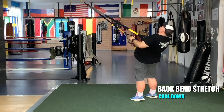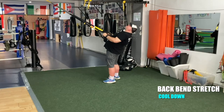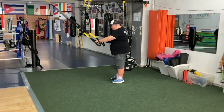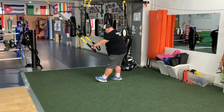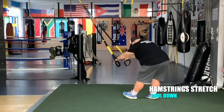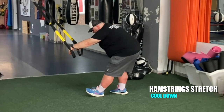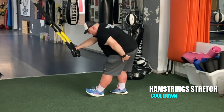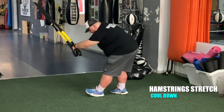One more back bend — squeeze your butts. Inhale. Exhale. Place your left foot forward — hamstrings. The right leg is bent and the left leg is straightened. Feel the stretch in the hamstrings.